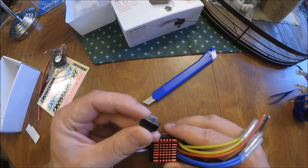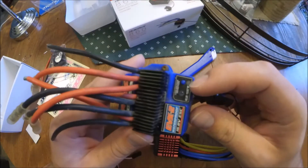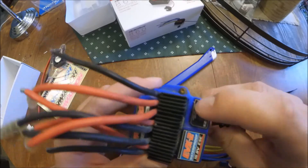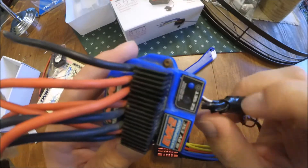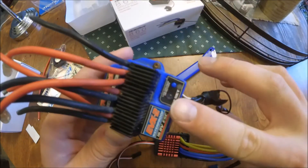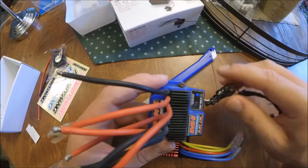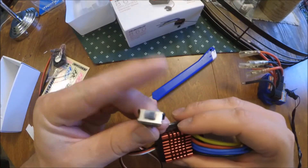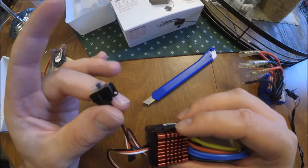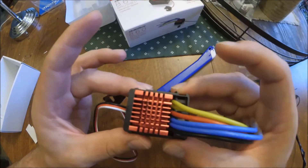It's got an on/off switch. If you look at the stock Traxxas EVX-2 controller, it's got this little button which sometimes gets sticky, it doesn't even feel that good, and you have to reach in behind the body to flick it — it always annoyed me. So this little switch I think is an upgrade.